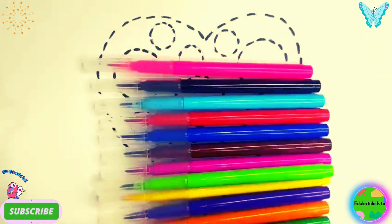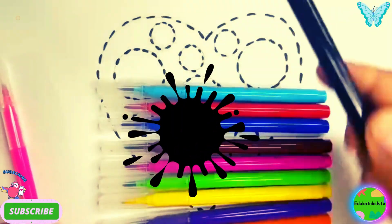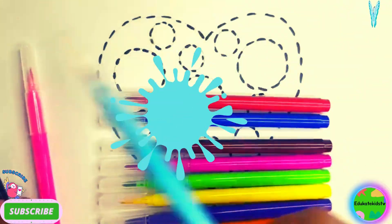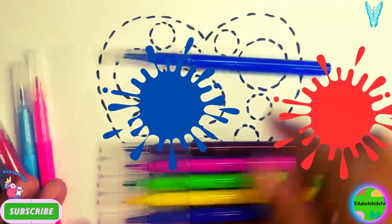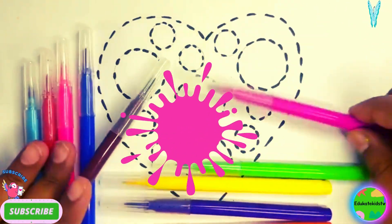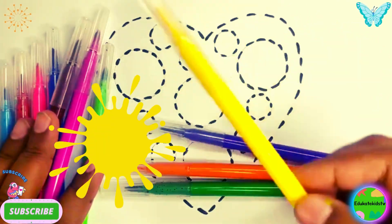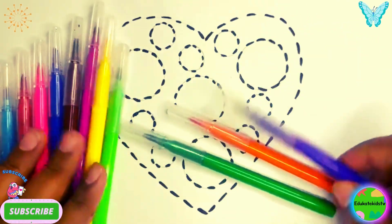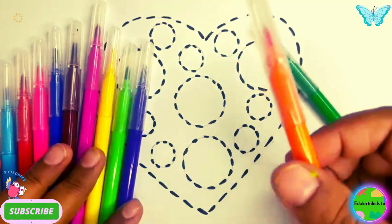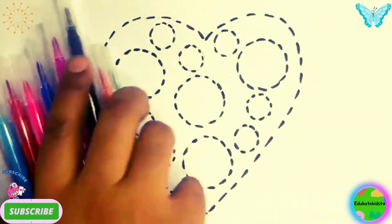Hello kids, how are you all? Good. Let's learn these colors now. Paint color: black, light blue, red, dark blue, brown, magenta, light green, yellow, violet, orange, dark green. Wow, so what do we have here?